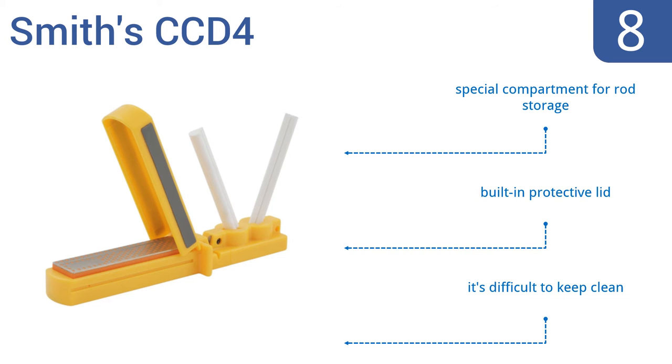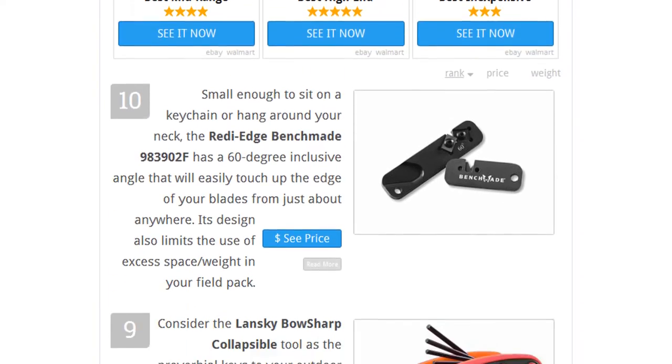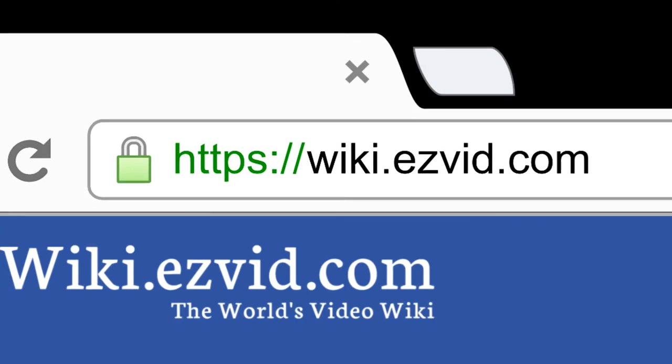However, it is difficult to keep clean. To see all this stuff, go to wiki.easyvid.com and search for field sharpeners or click beneath this video.